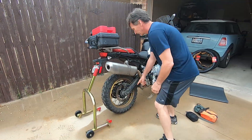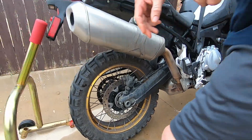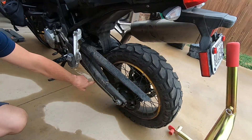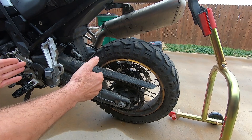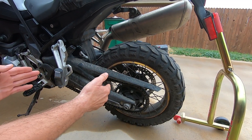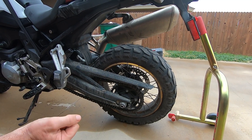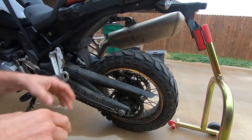If you look right here, this side of the swing arm slopes up, and then on the other side it's more level. So when you have the pit bull under it, any wiggling of the bike causes that side to slide up and then the bike falls over. So you have to sort of cock the pit bull sideways to make it stay up.